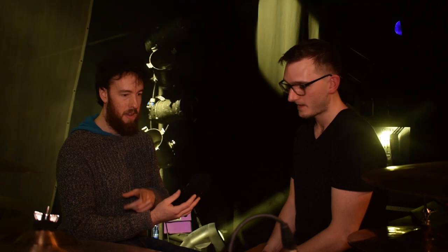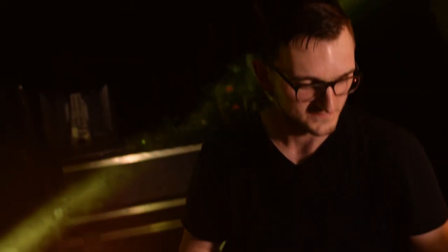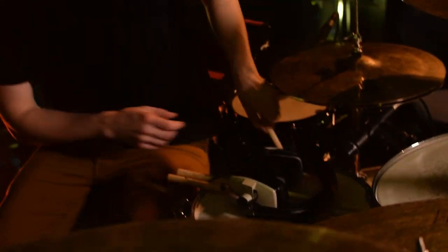Let's talk briefly about your kit. You play Vater sticks at the moment — I play the 5.5 BBs. Love them, they're fantastic. It's basically a 5B with a little bit of extension, so you've got a little bit more reach. A lot of people say that's heavier and a 5B is already a heavy stick, but I actually think it feels a little bit lighter and easier to play because of that extra bit of length.